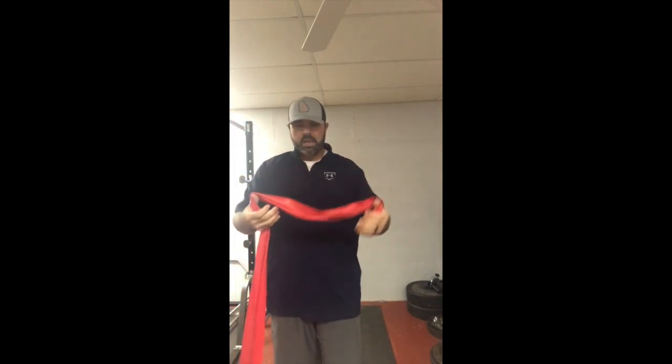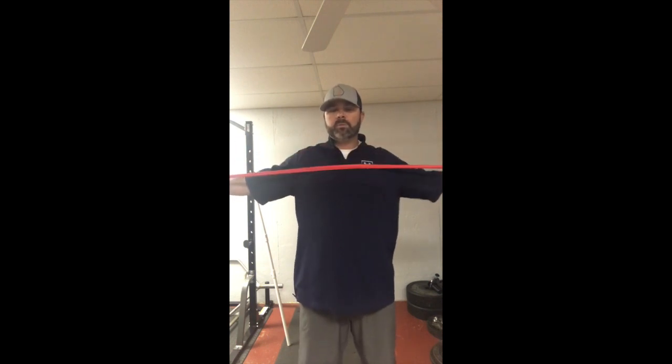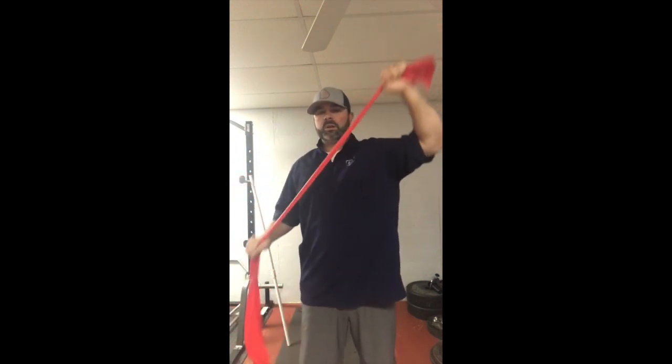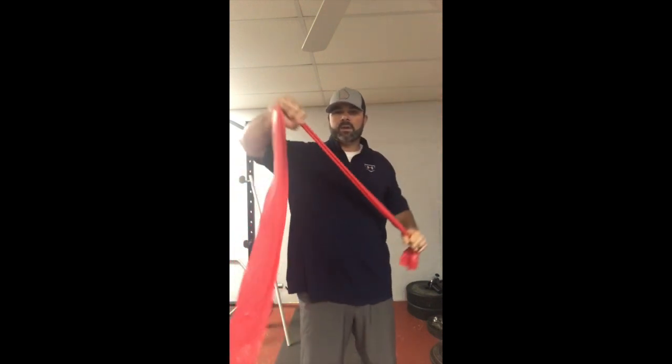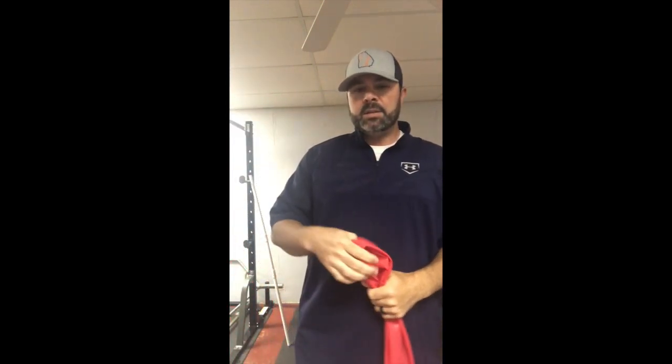Those are band pull-aparts. I would do about three each way — horizontal and then 45 degrees both ways — and that would be one set. You can do as many sets as you need depending on how your arm feels.